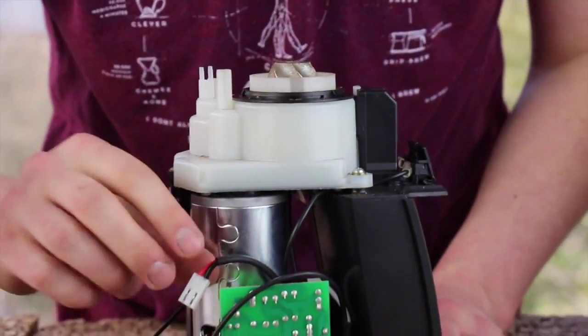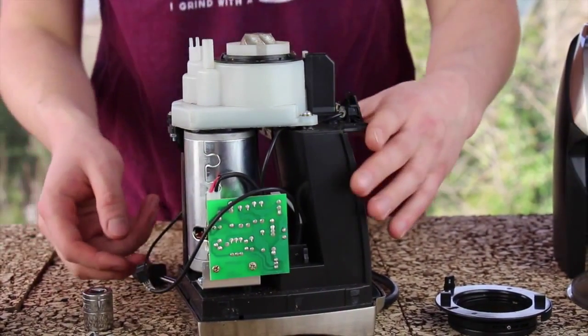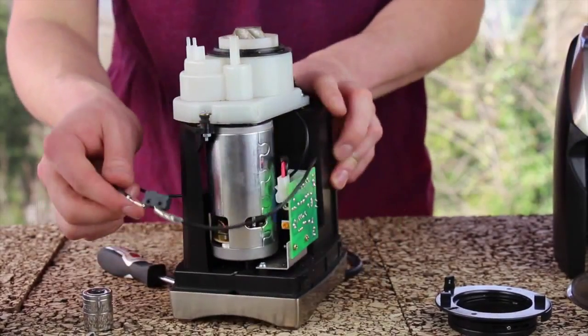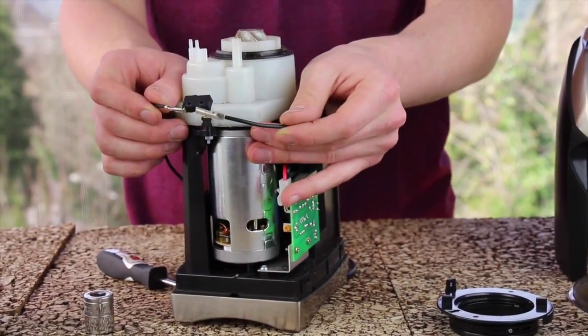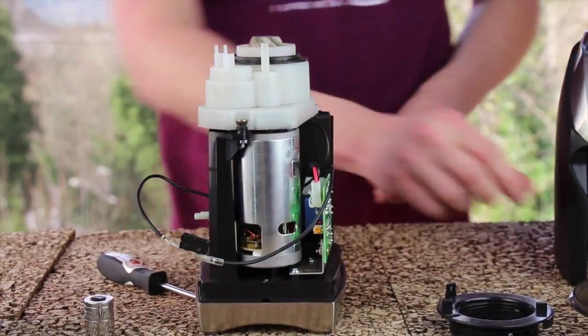Before I forget, I'm going to go ahead and plug the motor back into the circuit board. I still have my interlock switch dangling off the back. I'm going to wait to install this until I have my adjustment ring in position.